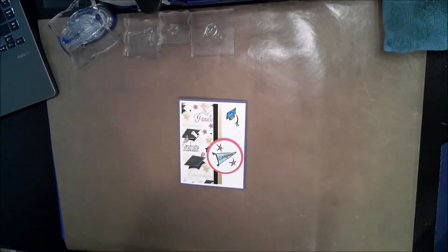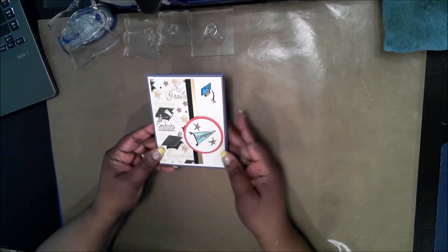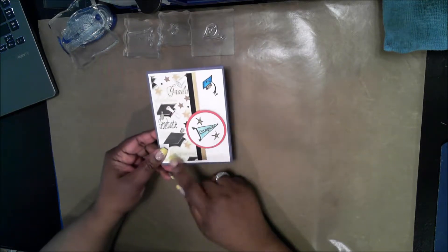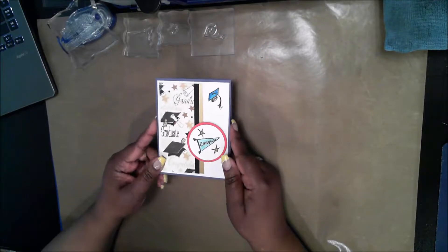Hello, this video will be a graduation card that I'm making for my cousin. This design can be used to do any number of occasion cards by just changing the paper that's used and perhaps picking different pictures.